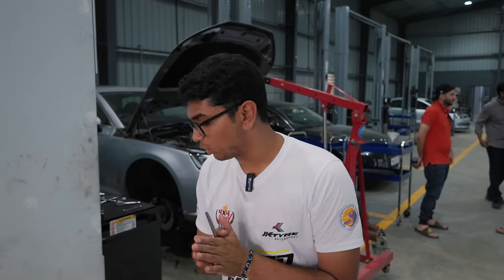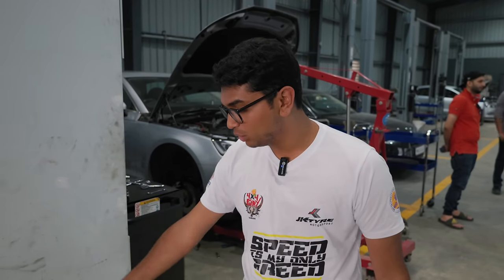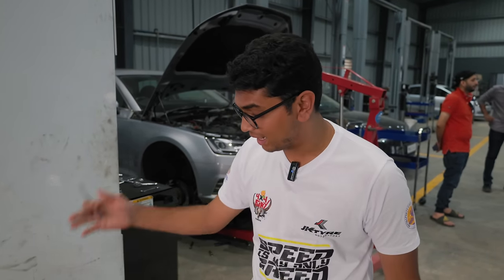Welcome back to another episode of Project Octavia and it's been a long time coming. Finally my intercooler from Darkside Developments has arrived and I'm going to unbox it right now.